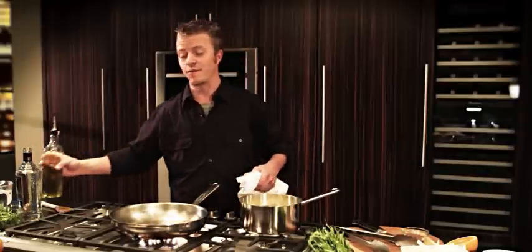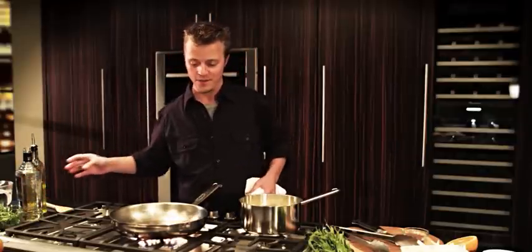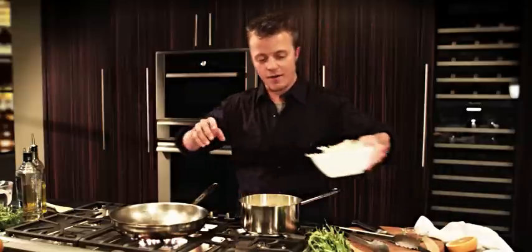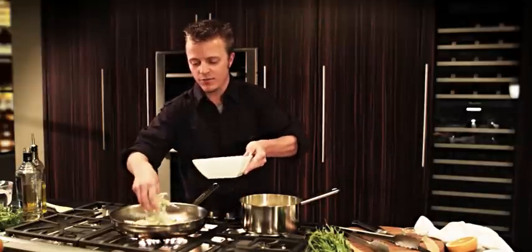Plus, the star burner directs the heat more evenly from the center of the pan to its edges, spreading the heat evenly throughout the dish. So let's move on to the flambé fennel with sambuca — we're gonna get our pan nice and hot and just sauté the fennel up real quick.